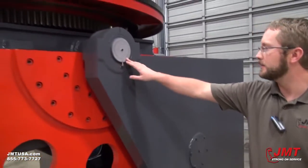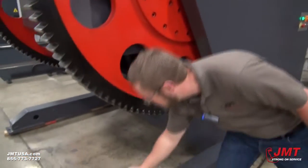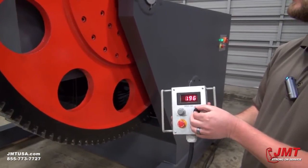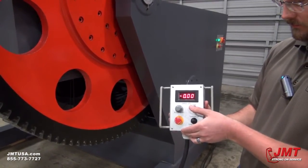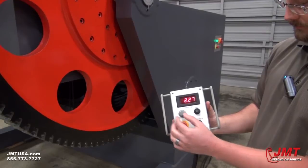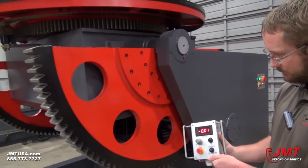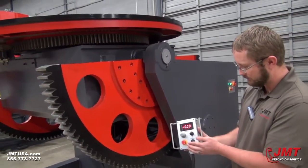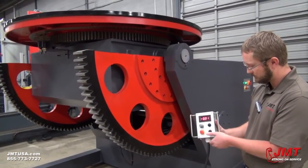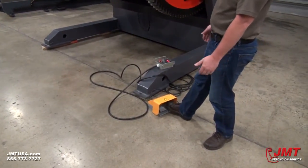We've got our scale here that tells us where our table is in degrees. It also comes with a pendant controller. On the pendant controller we've got forward and reverse, our variable speed setting, tilting, and we can also do our table rotation with our foot pedal left to right.